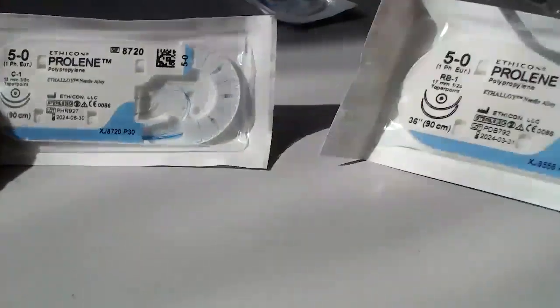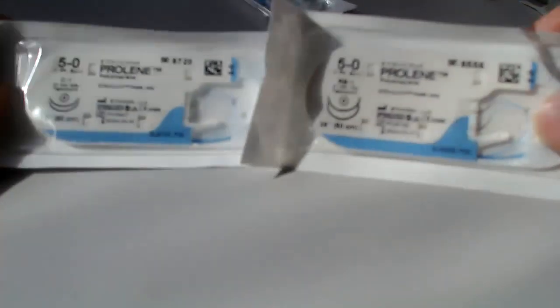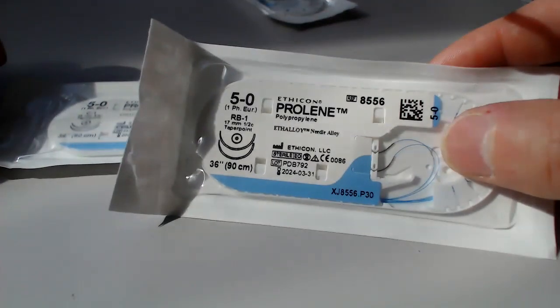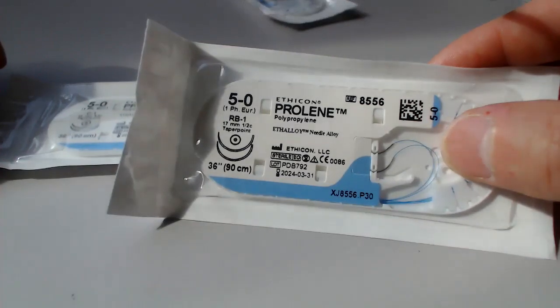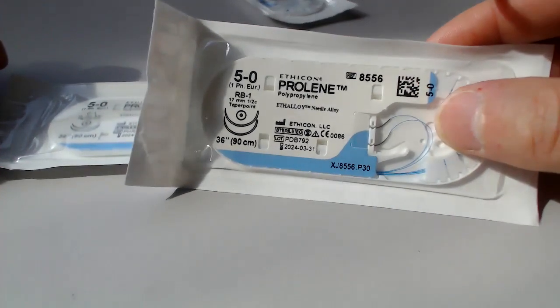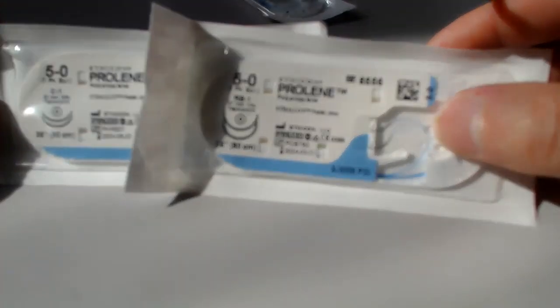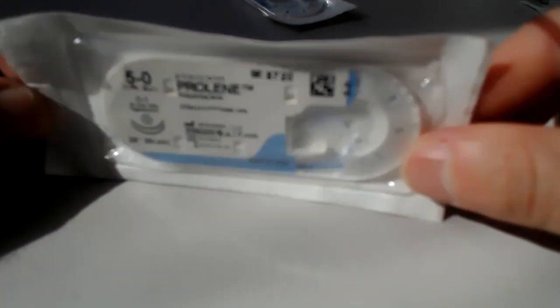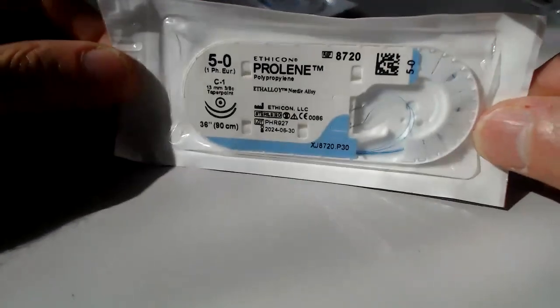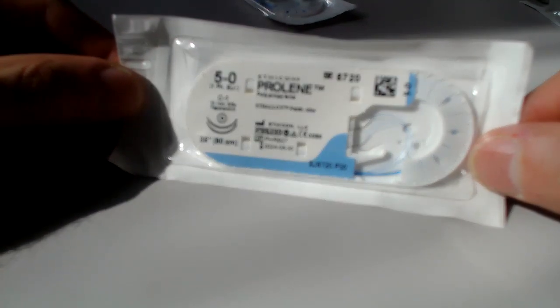As a comparison, here is a 5-0 — same suture caliber — but an RB. You can see here it's a one-half. You can see from the drawing that it is half the circumference of the circle, so more of a curve. The 3/8 needle has less of a curve; you can think of it as a slightly straighter needle.